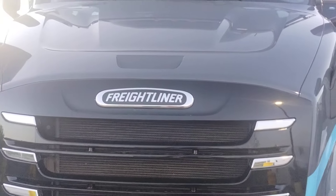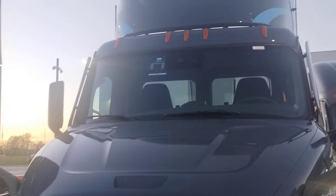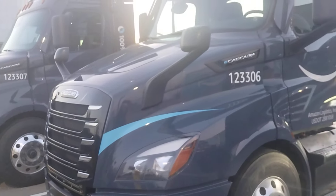Your driver Mojo got an update for you. Look at this sexy Freightliner. This is an Amazon all-electric eCascadia day cab semi-truck.